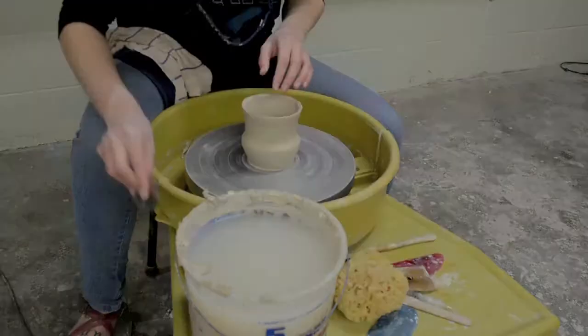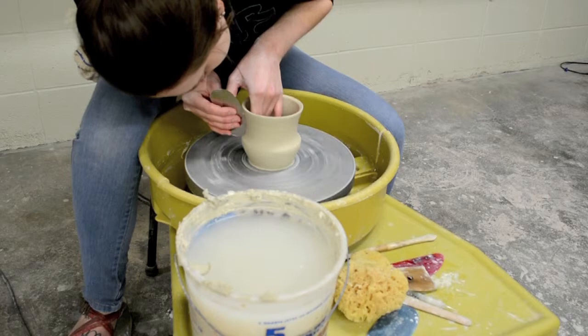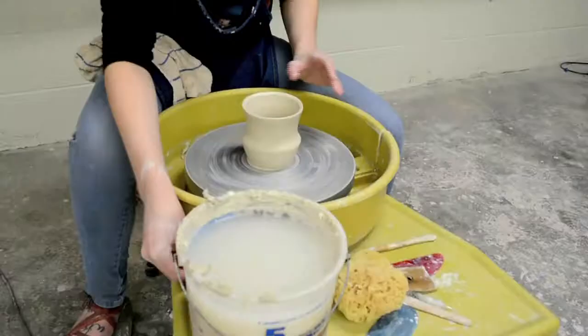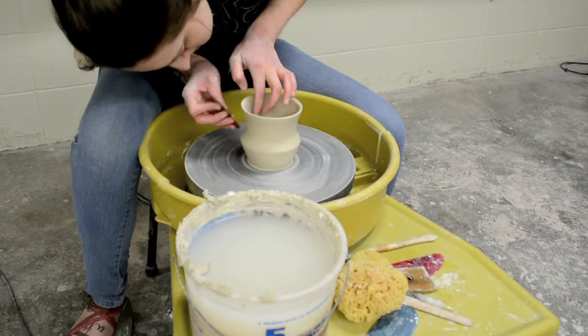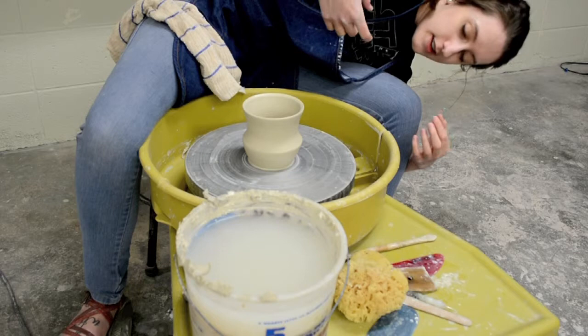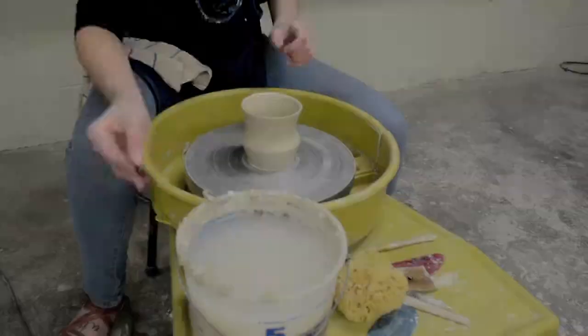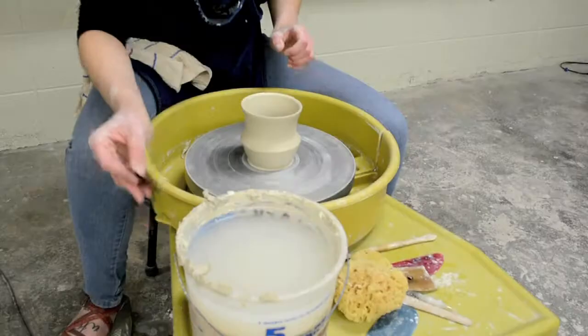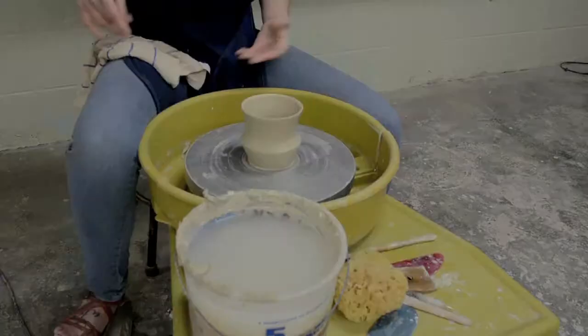I'm just cleaning the outside of the pot here with the rib, supporting wherever I'm pushing it. When it's off the wheel and on the table you can see if there are any little things you'd like to change before you take it off the wheel. Now I'm going to clean the inside a little bit with the middle of the rib, then touch up the lip one more time with no water. And that's it — this is how you throw a mug on the wheel.